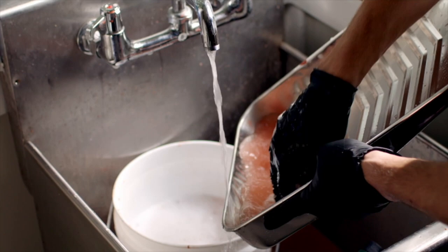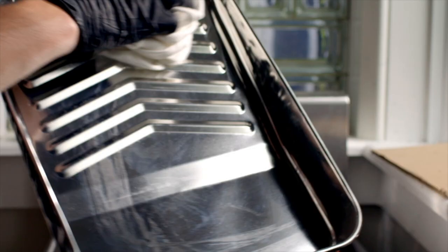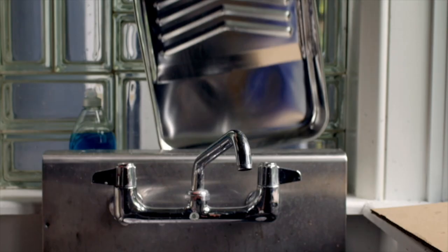To clean the paint tray, wash it in warm soapy water with a rag. Thoroughly rinse the paint tray and allow it to dry. Or, for easier cleanup, use a disposable tray liner at the outset of your project.